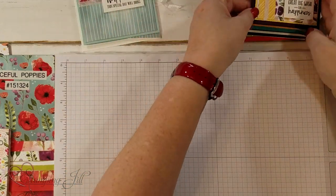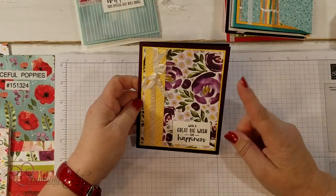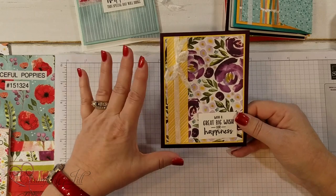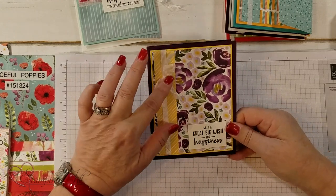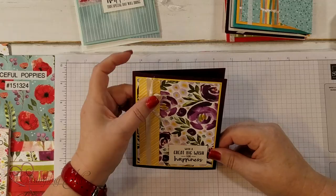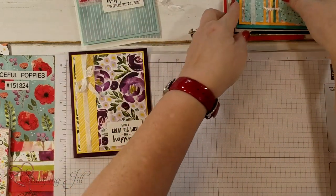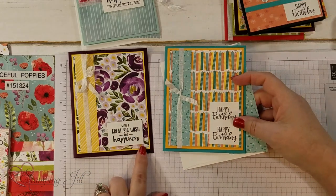Here's another layout that's really super fun, and the layouts will be on our blog along with the size of the DSP so you can cut them the same if you want. I love this roost ribbon — it's like seam binding, it's so nice because it's so flat when you tie it. Here's another look at that same one, just a little bit different in the cutting.